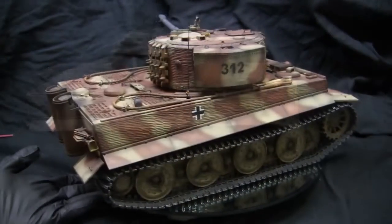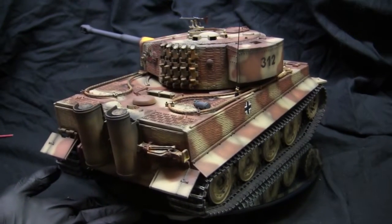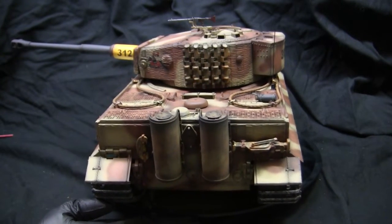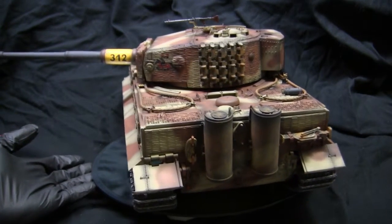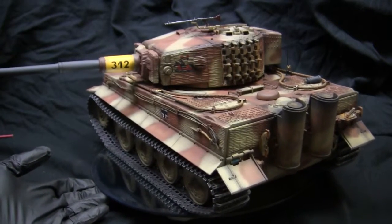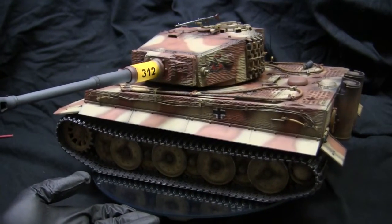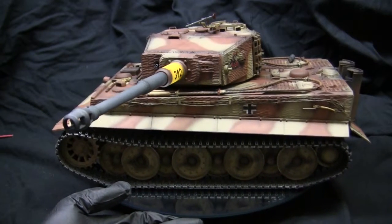Outside of the simplification of many features, the vehicles also started to receive fittings and components being utilized on other German tanks of the period. If you look closely at one of these late production tanks, you will see components shared by both the King Tiger and the Panther. On the late Tiger I, this includes the addition of two towing claws which were absent on the earlier Tiger I but featured prominently on both the King Tiger and the Panther.